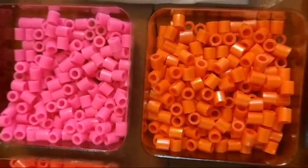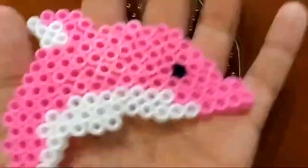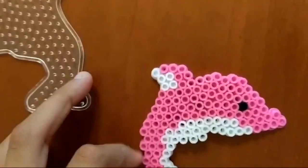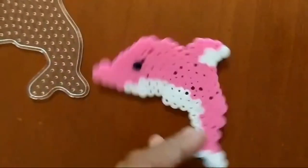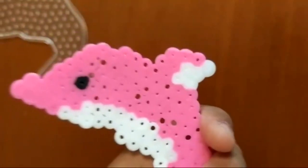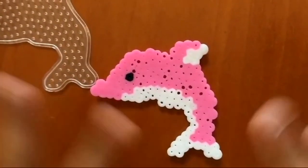That was beads into this dolphin — I finished it and ironed it. I only ironed one side because it makes the other side look much cuter. I hope you enjoyed this video; if you want to see more hama beads or perler bead designs I'll make more. See you in the future, bye bye!